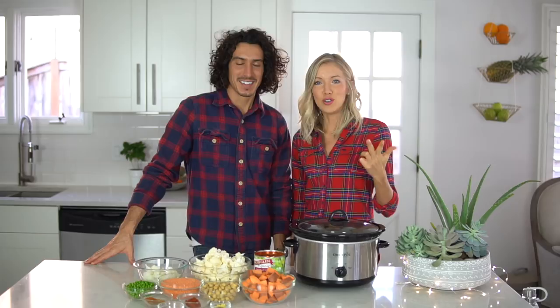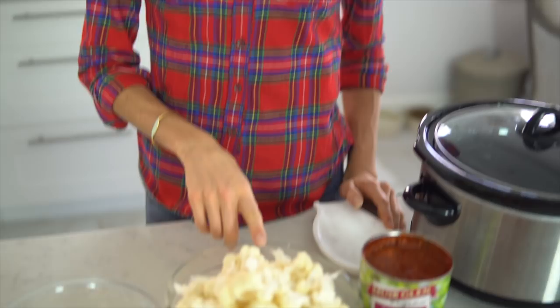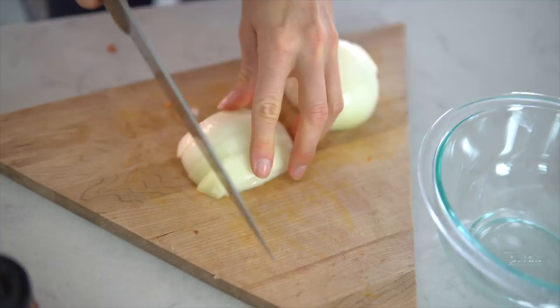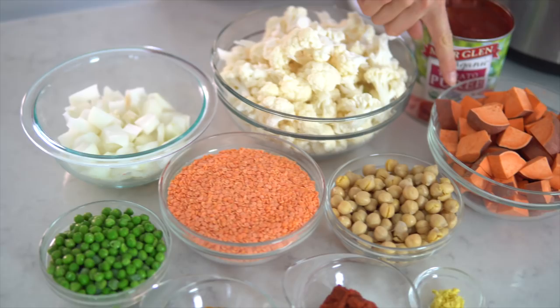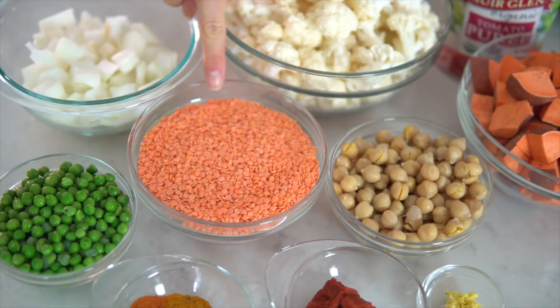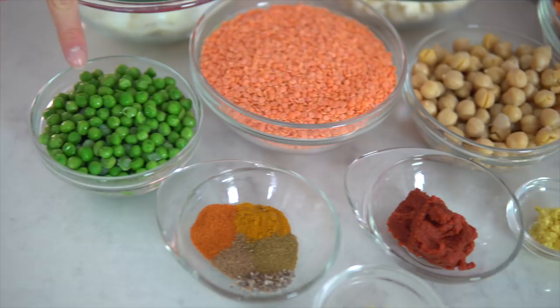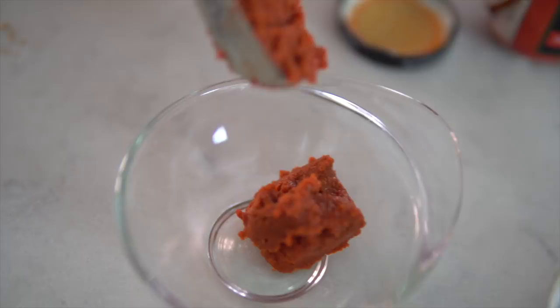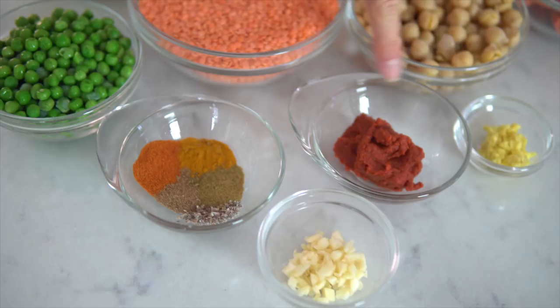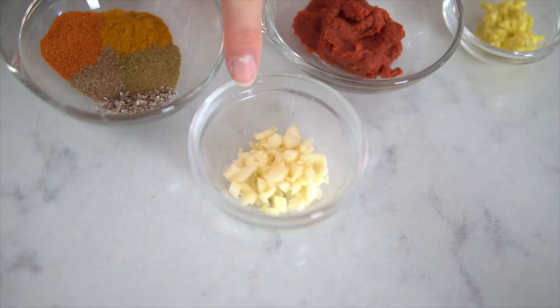For this nutritious and delicious Indian red lentil slow cooker stew, you will need one large head of cauliflower broken into florets, one large yellow sweet onion diced, one or two sweet potatoes diced, two cups of split red lentils, one and a half cups of chickpeas or one can rinsed, one cup of frozen or fresh green peas, two tablespoons of red curry paste, one tablespoon of minced ginger, two garlic cloves chopped finely, and one large 28-ounce can of tomato puree.